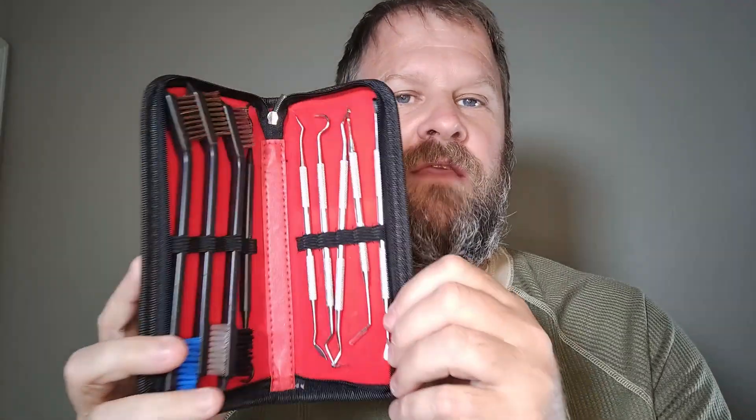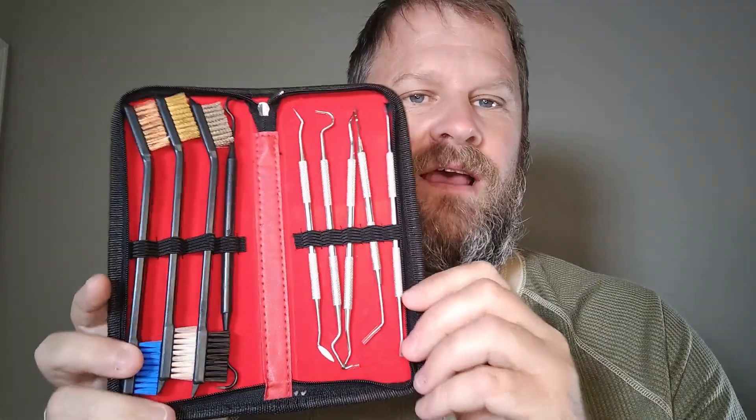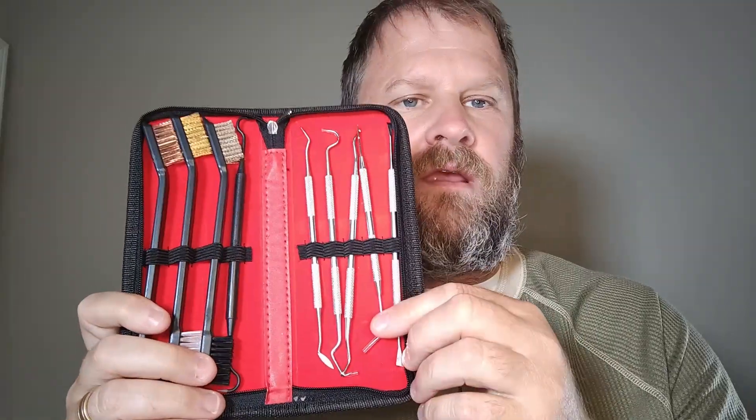Hope you're having a great day. I'm reviewing this gun cleaning kit that I received from Amazon, just to show you what it comes with. This is a beautiful little kit for the price. Absolutely fantastic.